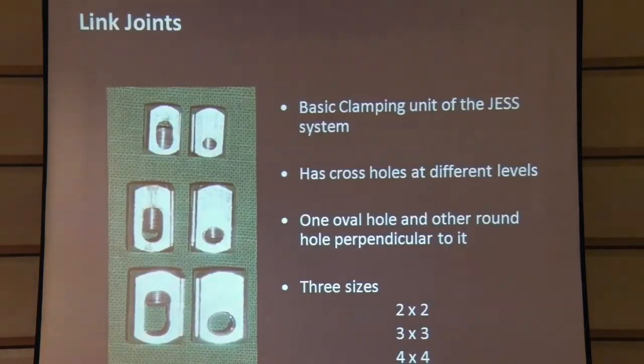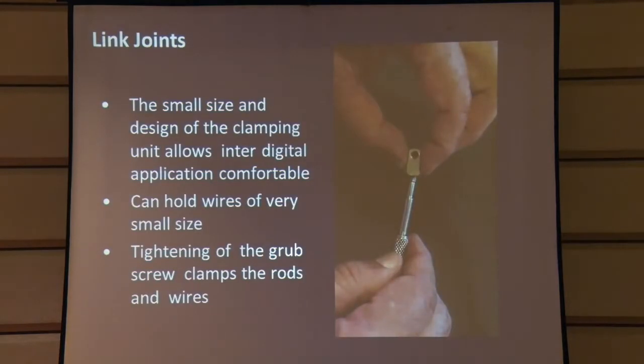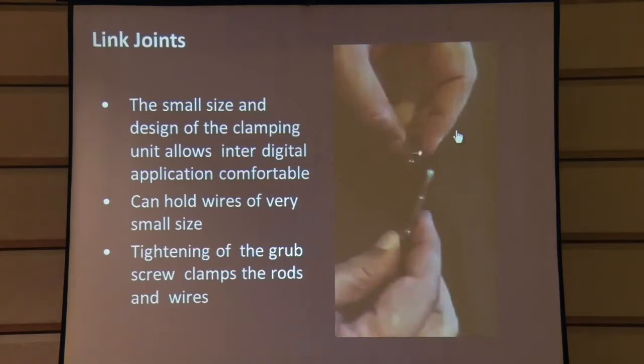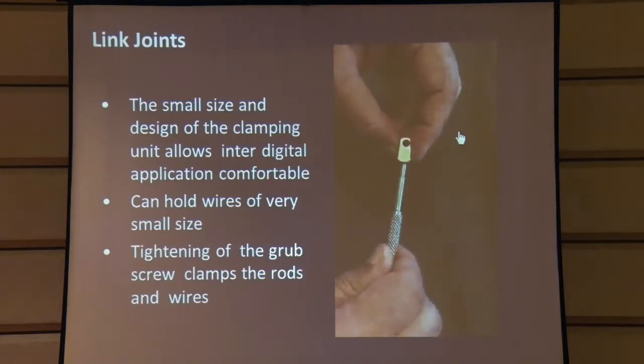The link joints are the heart of the system and the basic clamping unit. As you can see, there is an oval hole and a round hole, and there is a grub screw which holds them together. The K wire or two connecting rods can be held perpendicular because of this design. Because of the oval hole, we have a little flexibility, so it's not completely rigid. It's a very small clamp and with just one grub screw you can hold and tighten it. The oval hole means even a small thin K wire can be held very nicely.